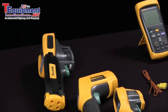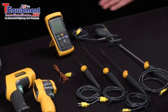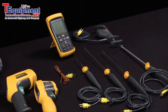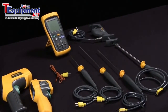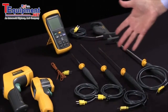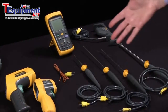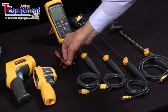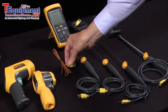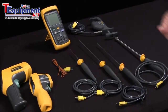On the other side of the equation are the contact temperature measurements. We have a digital thermometer, and of course we have to get in contact with the device we're measuring. There are quite a few different types of probes you could use. These happen to be all K thermocouple types. This is a very basic bead thermocouple type — very inexpensive, very fast, and used a lot very successfully.